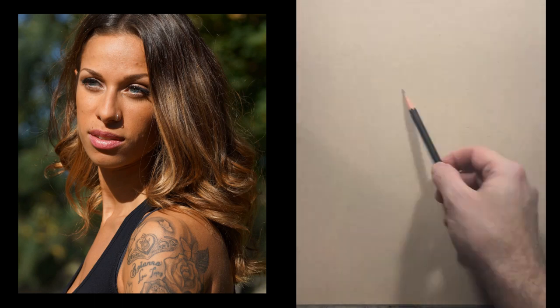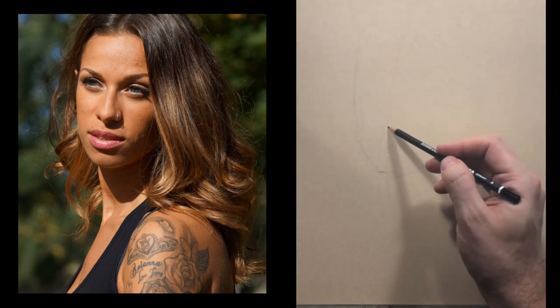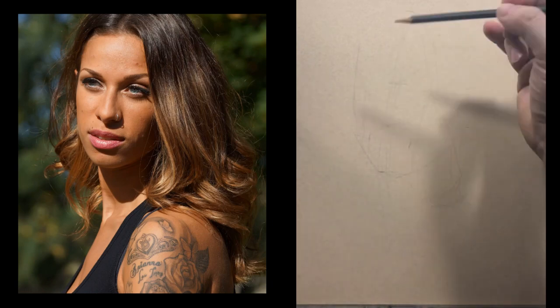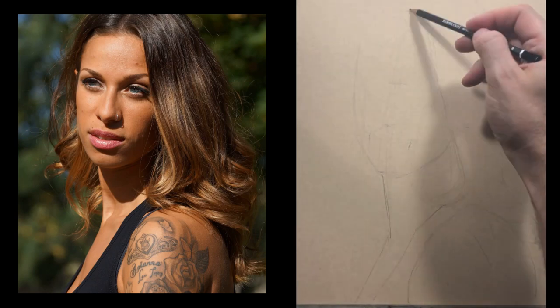Welcome to video number three in this online workshop series. Today we're going to be doing a complete demo — a portrait in graphite on toned tan paper made by Strathmore, 400 series.